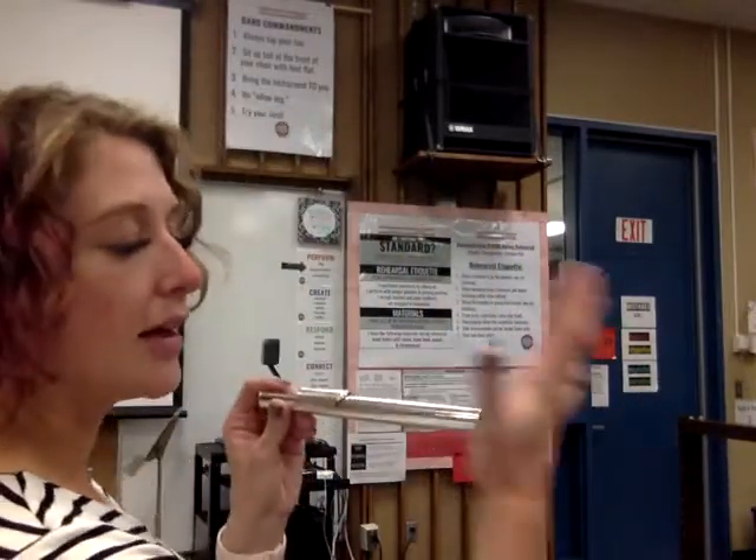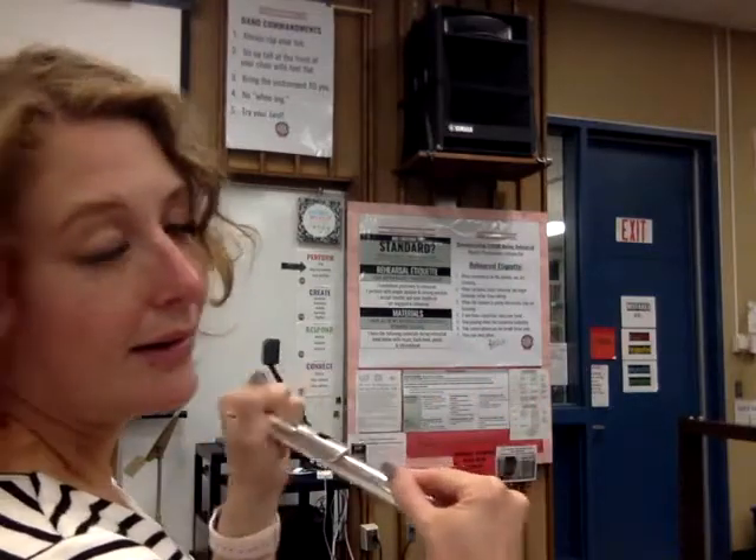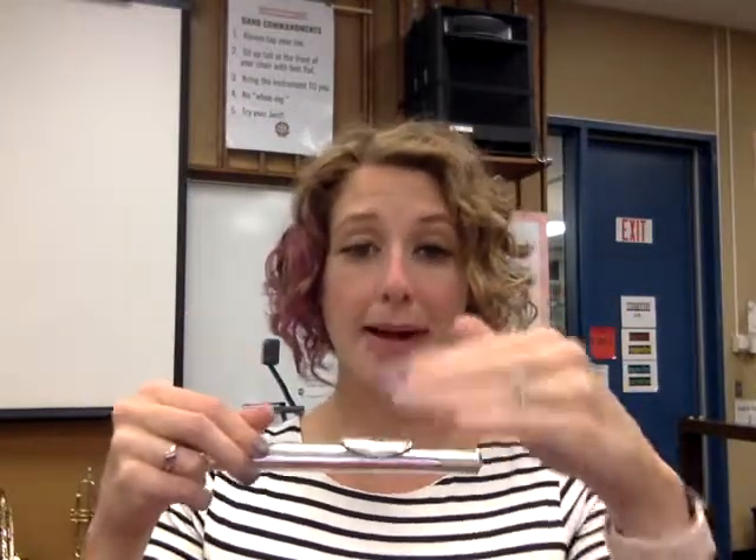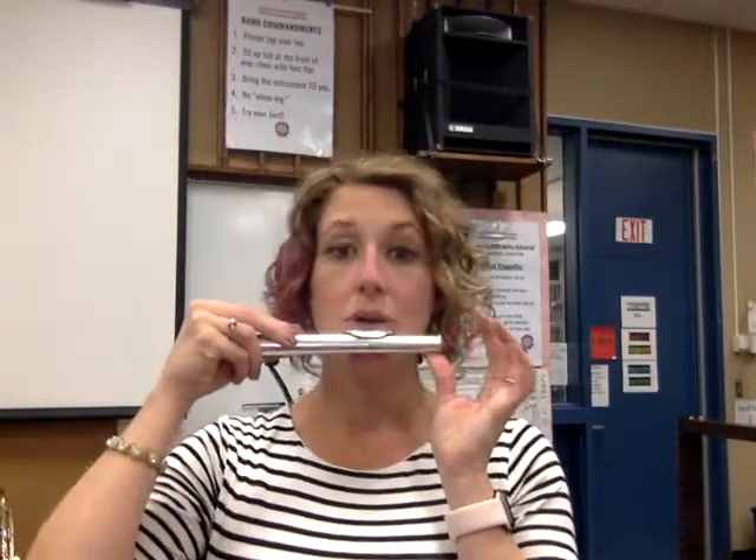We're going to go over how to play D, E flat, and F. First, I just want to start with just your head joint to make sure we're getting a nice sound there. If you remember in our last video, we covered up this side of the head joint. I want to find that sweet spot — the tone hole should be parallel with the ground. Bring it up to your bottom lip and say 'poo' or try saying 'two.' If that's not working, try the kiss and roll method. Let's try to get a nice long sound together.